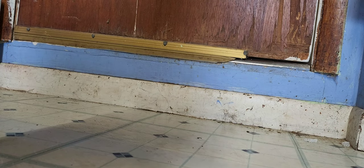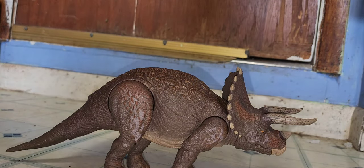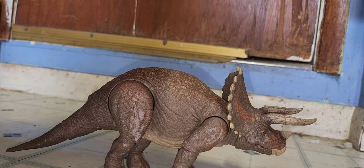I heard July 31st is the release date for this at Target. So check your Targets — the more you check, the more you find stuff. I'll just review them.